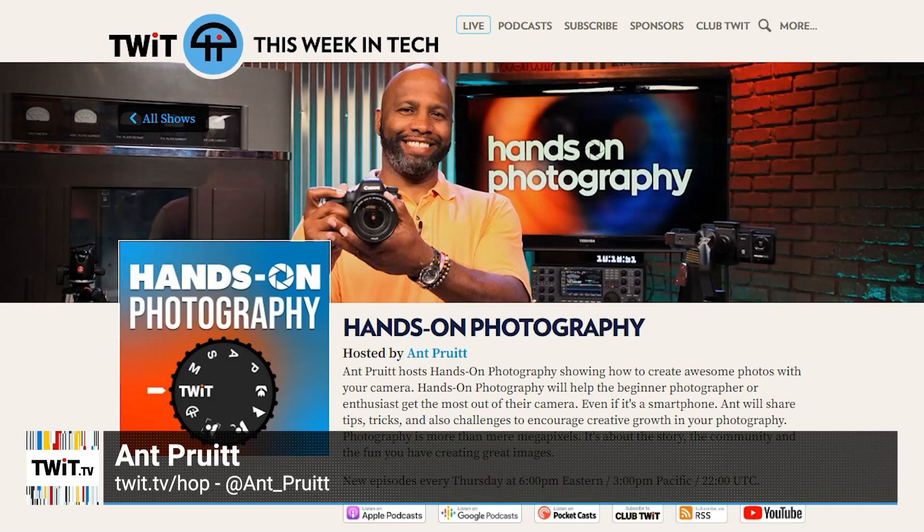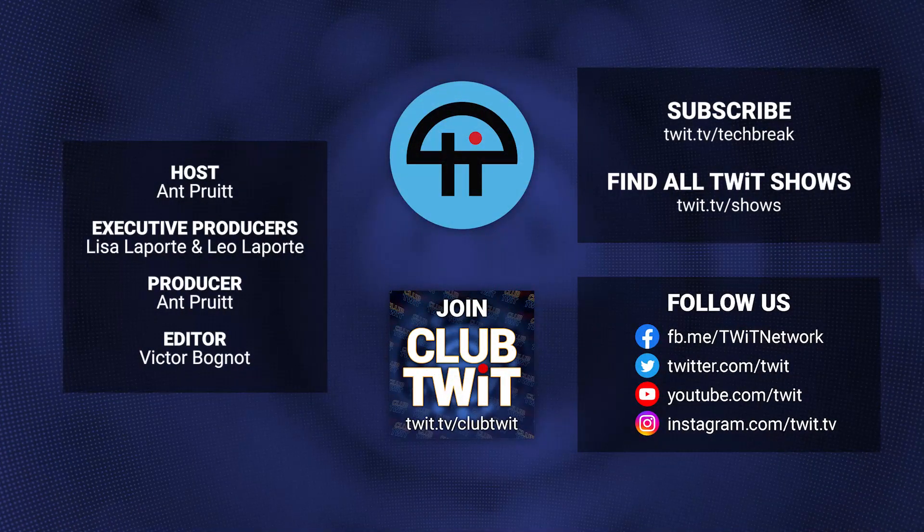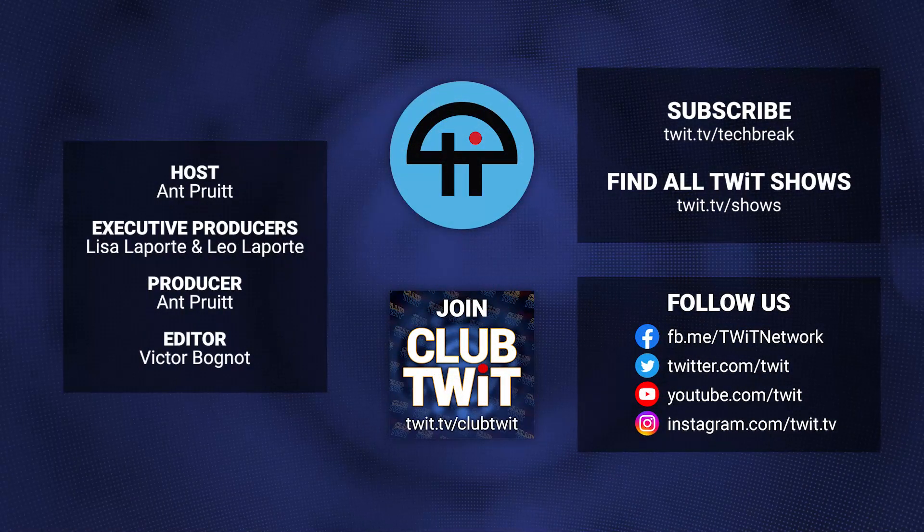I'm Ant Pruitt. Make sure you check out my show, Hands-On Photography here on the network, and I shall see y'all next time. Take care. Bye.